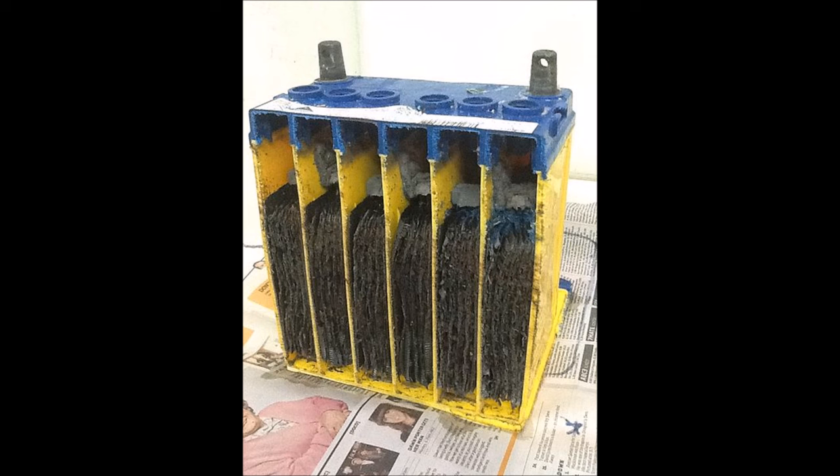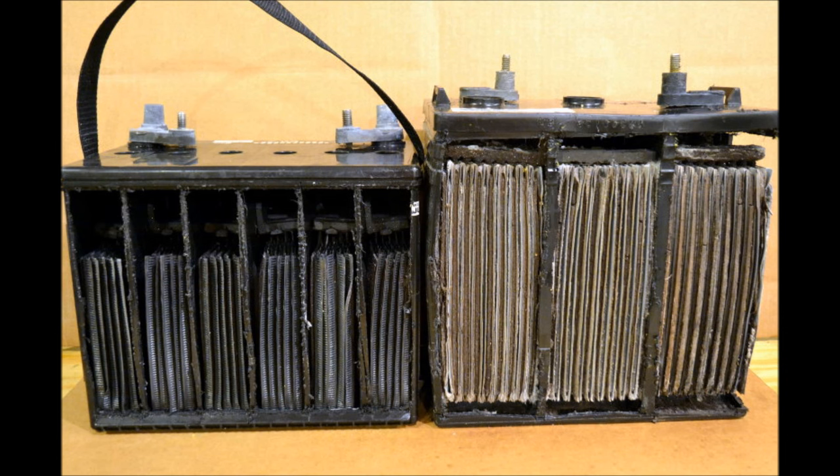Car batteries are flooded lead-acid batteries designed for providing a quick jolt of power when you need it. As you can see from the picture of the inside of one, they're made up of numerous thin metal plates that are somewhat short, designed to provide a big burst of power for a very short period of time. Compare that with a deep cycle battery on the right, which has fewer plates but they're thicker and taller — construction that allows it to discharge further and provide a lesser amount of power for a longer period of time.